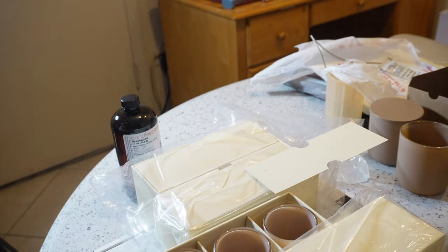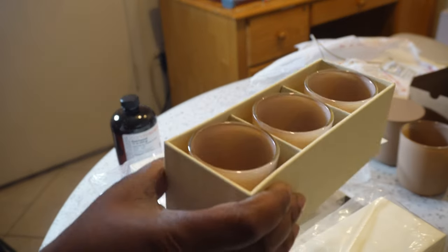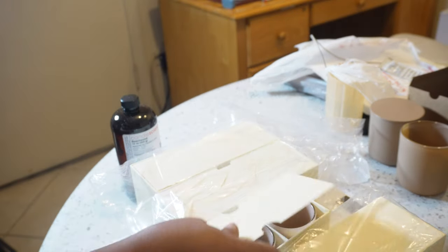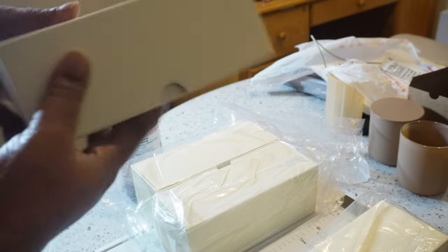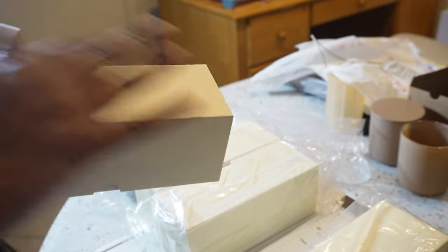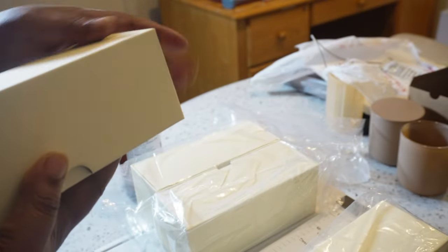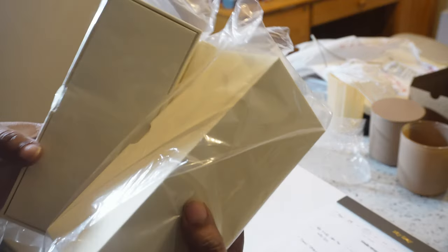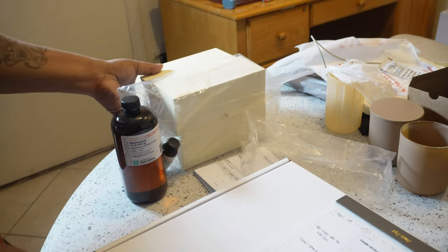I want to sell them individually as well as in a sample pack — so if someone just wants to sample one scent and not all of them, they can. I'm thinking I can put my branding and a warning label on the bottom of the box. I also bought four extra vessels just to get my order over $100, because Mixi offers free shipping after $100.